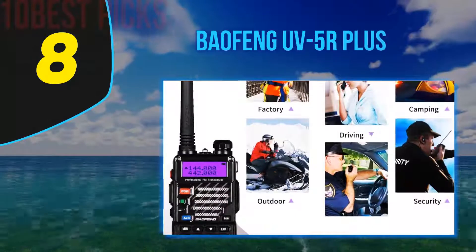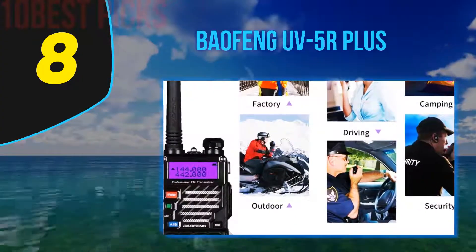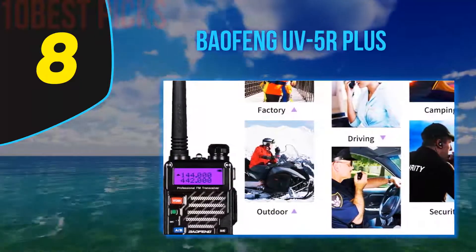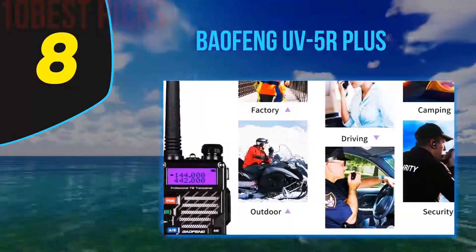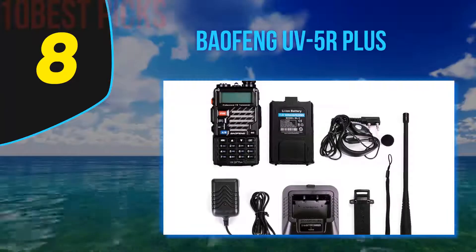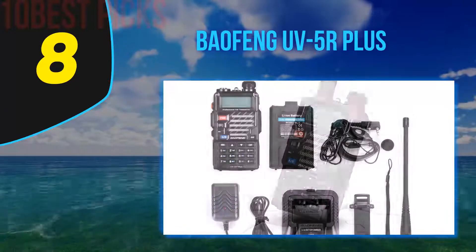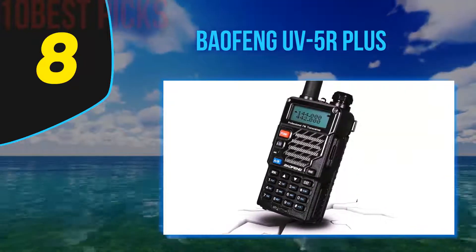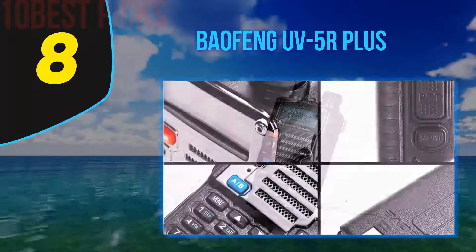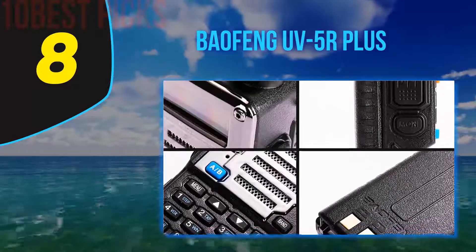Number 8 on my list, the Baofeng UV5R Plus. If you speak with local HAM users, you'd often notice their concern about radios that fall and break, becoming unusable. A sturdy body is a vital property of a HAM radio, and the UV5R Plus surpasses its predecessors at that. The well-built metal shell has higher durability than the 5R and 5RA and is the tool for outdoor activities — road trips, car racing, emergency rescue, and many other events.